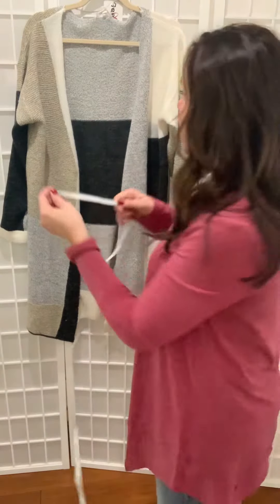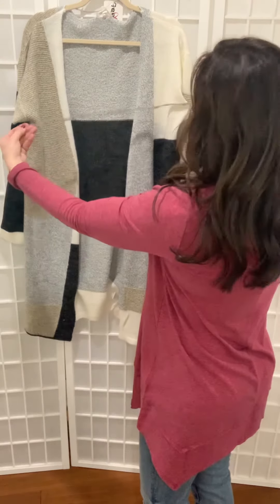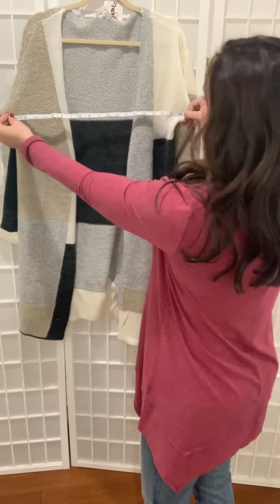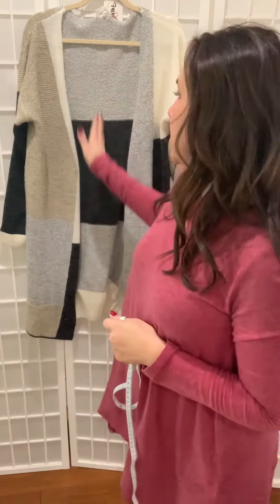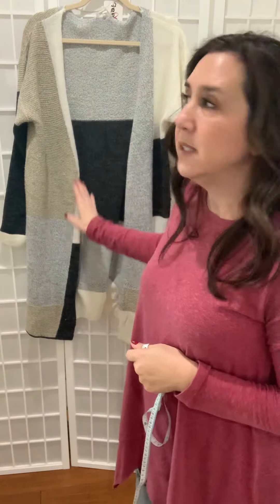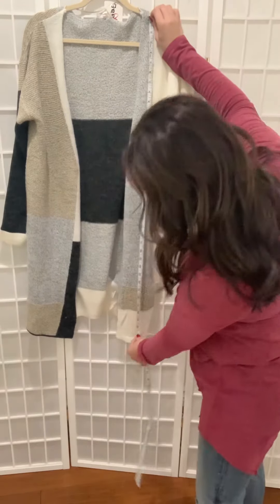We would measure underneath the armpit to the armpit seam, or side to side. This one is larger, so it's 20 inches. We would say that if this cardigan had buttons, it has a chest of 40 inches and a length of about 40 inches.